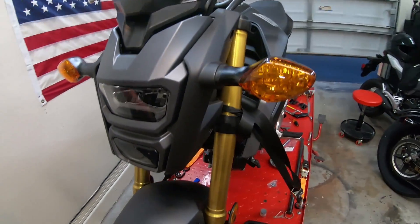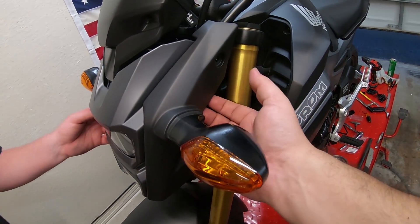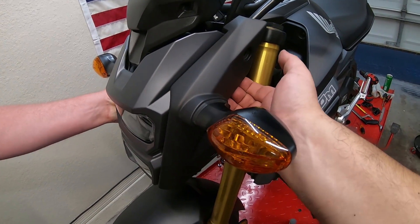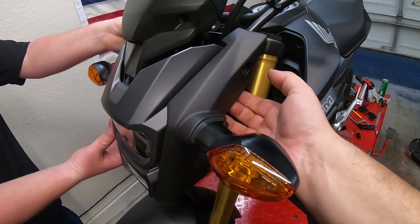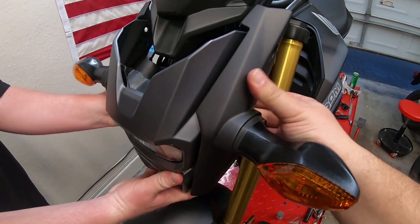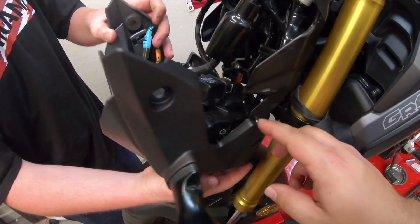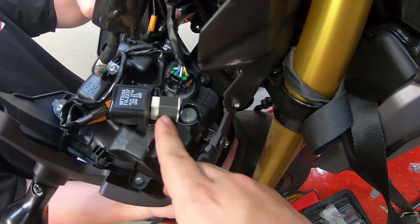It's that simple to take those bolts out. Then what you're going to want to do is grab from the painted pieces here — basically the pieces right there. You're going to pull outwards on both sides and it comes out just like that. So that easy. The relay is going to be right there.